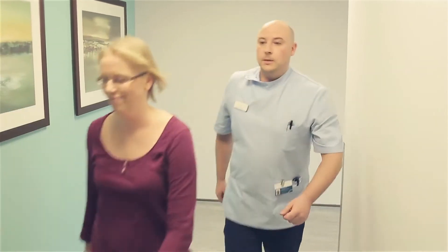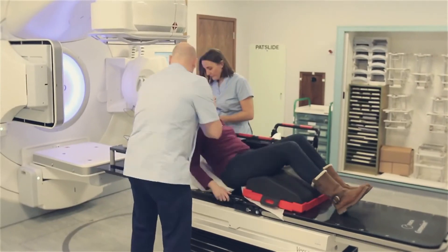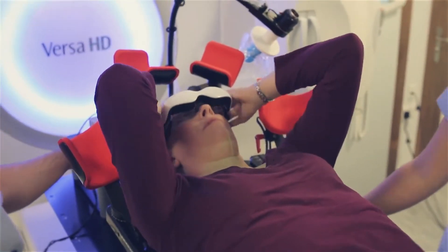The first I heard about it was my first appointment with my consultant when he was talking to me about radiotherapy. That was towards the end of my chemotherapy when I had the first meeting with him and he explained what to expect, and then explained that there was an option for me to try this technique.